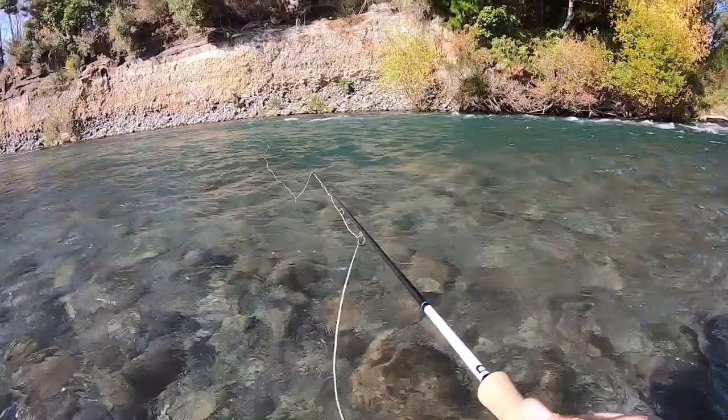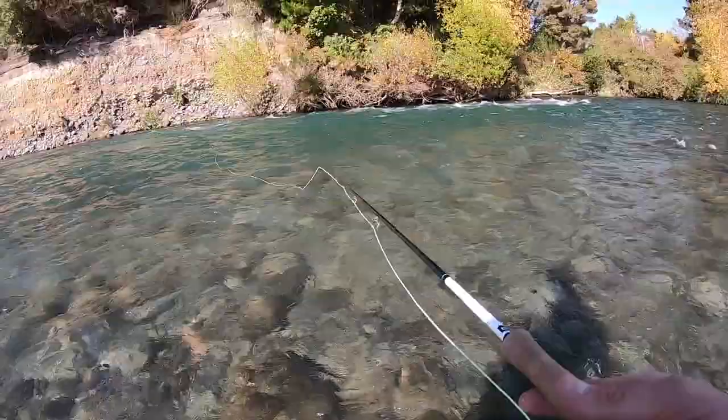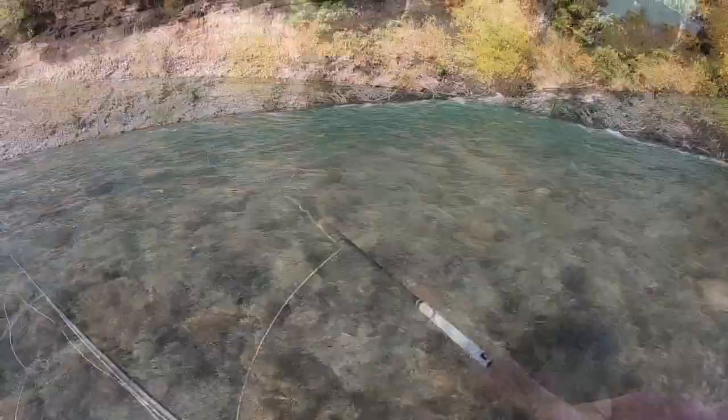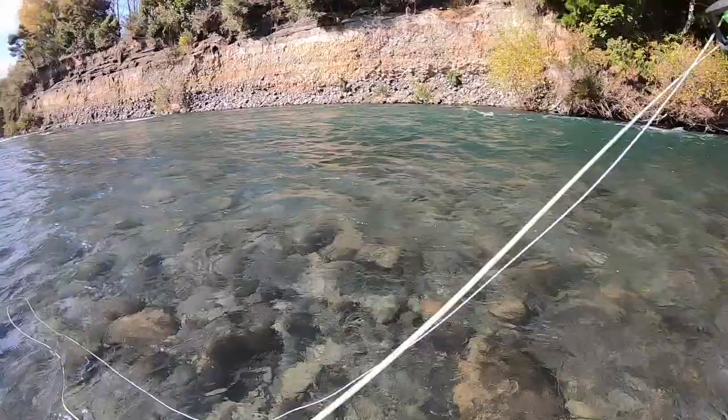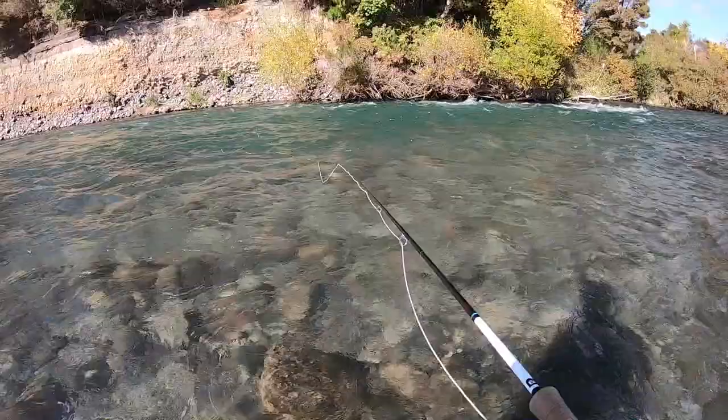All you're trying to do is lift that line up and move it upstream of the indicator — in this scenario anyway. Essentially all you're trying to do is buy yourself time. You're always going to get dragged eventually, but you're trying to delay the inevitable. If I use my rod tip now and move that line upstream a little bit, I've pretty much doubled my drift.